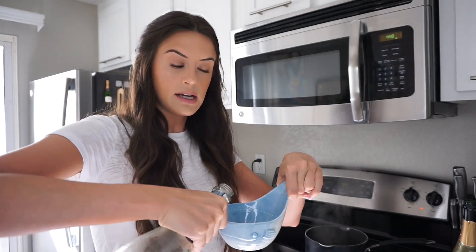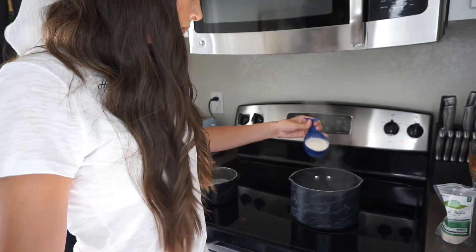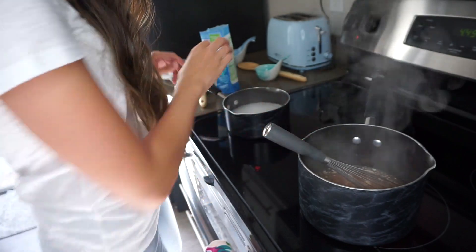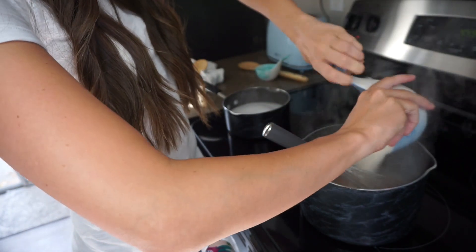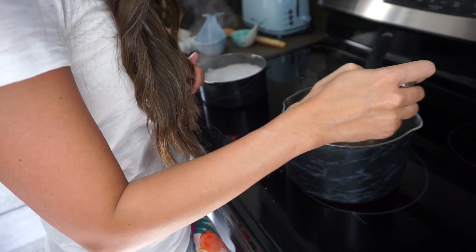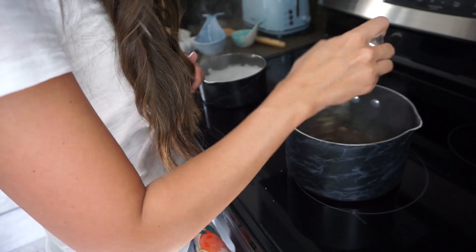This one looks like it's reduced, so I'm going to add a cup and a half more. The rosé one is doing a nice job. We're going to add the gelatin — one-fourth of a cup — and also a cup of sugar. We're going to continue to whisk this until everything dissolves and it really thickens up.